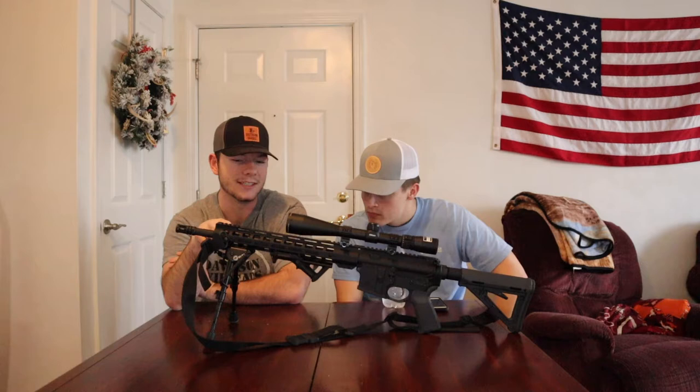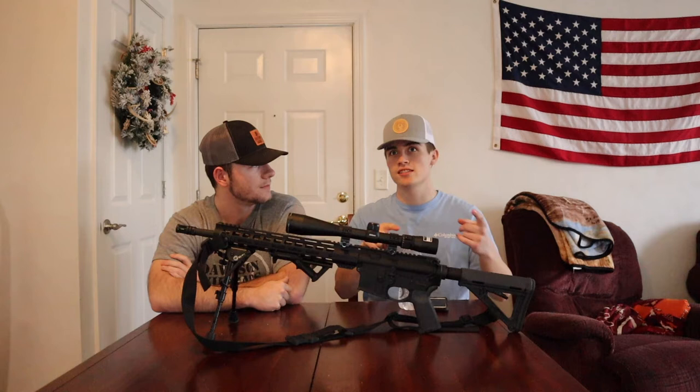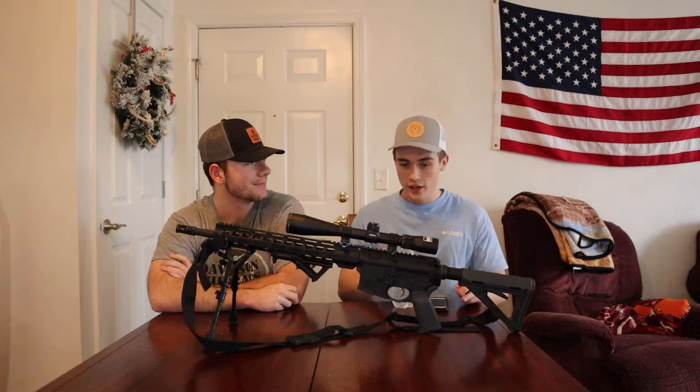Quick note: this is a 5.56 — can it also shoot .223? Yes, 5.56 can shoot .223, however .223 cannot shoot 5.56 unless it's a .223 Wylde chamber, but that's a whole different video.